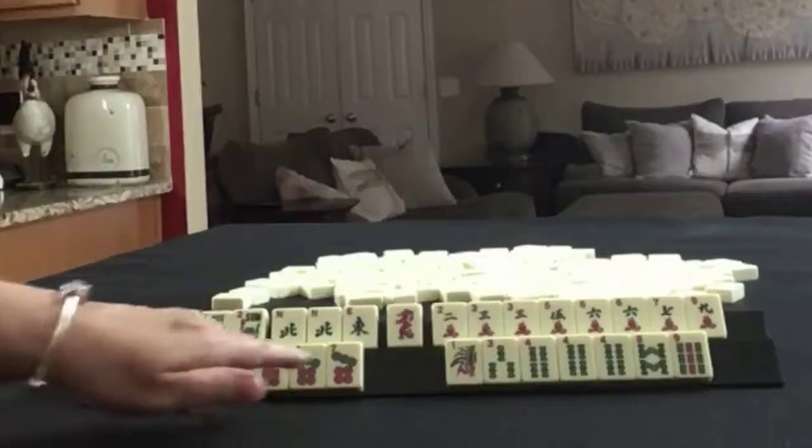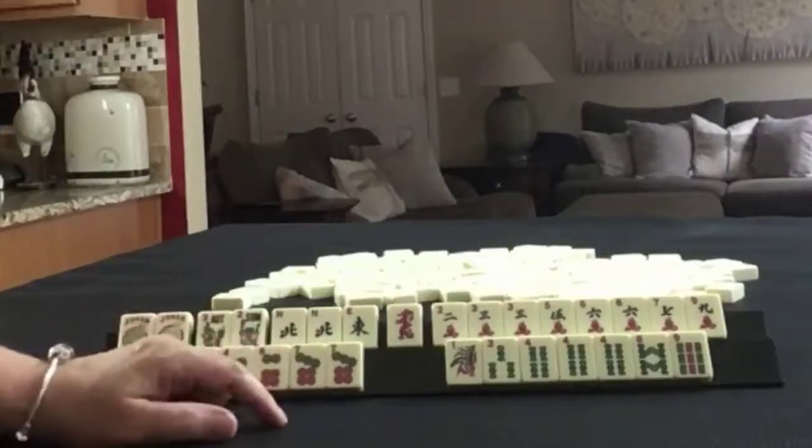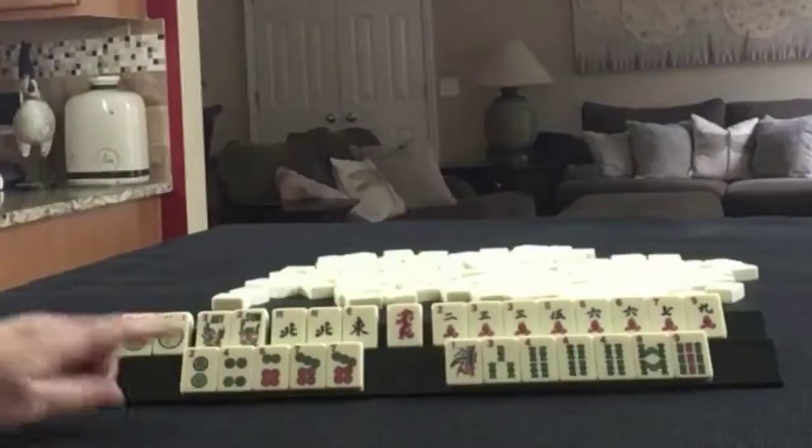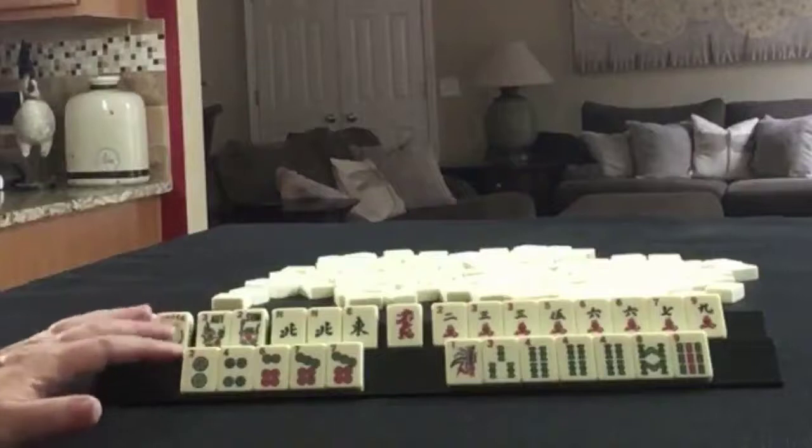In Dots we have 2, 4, 6, 7, with a pair of 7s. In Bams we have 1, 3, 4, 8, 9, with a Pung of 9s. If these were your tiles, what would you focus on?